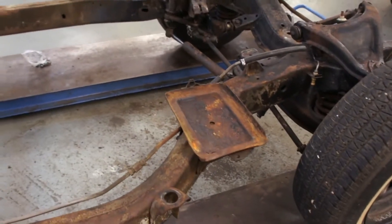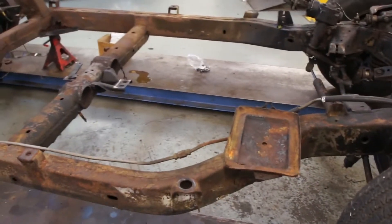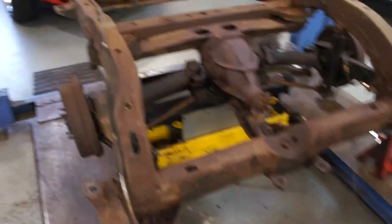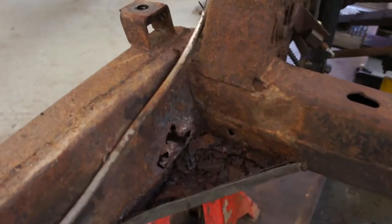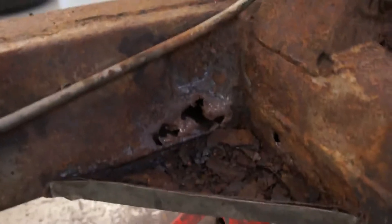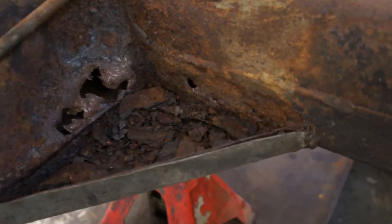The battery tray has rusted out in this corner, but that's no biggie. As you move further rearward, where those gussets have been welded in with no drain holes made, you can see it's really suffered very badly in these corners — it's through on that side rail and on the rear cross member.